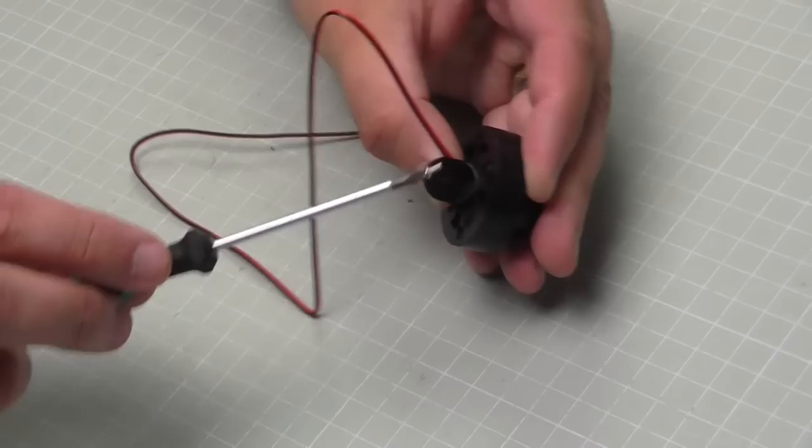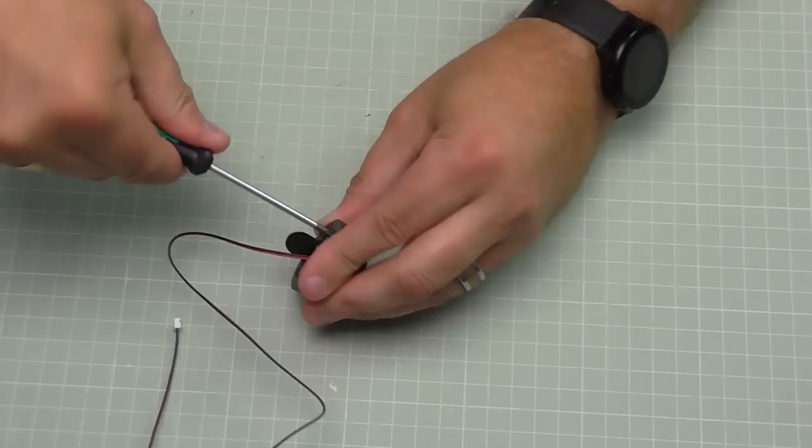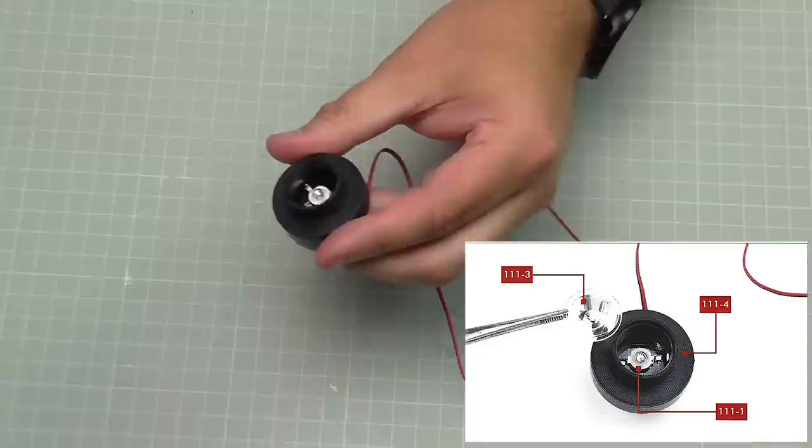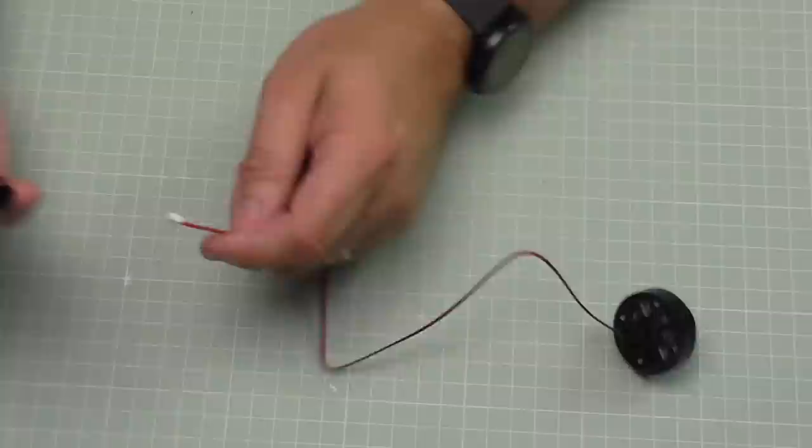I've got the silver screws here and we'll put four of these in to keep this all in one place. There we go — four screws in. Turn it upside down, I've got a lens here to put in. The lens just pushes into the top here so it fits nice and flush. Then we're going to be putting this on a stalk, which means feeding the wire all the way through there so it comes out the other side.